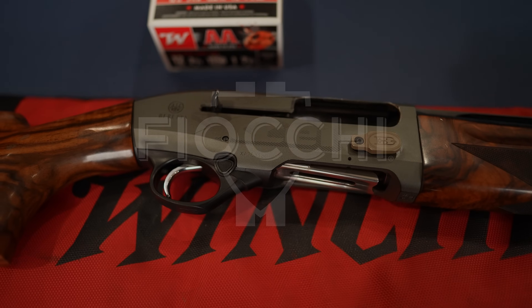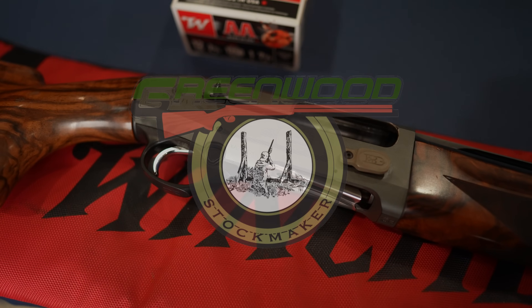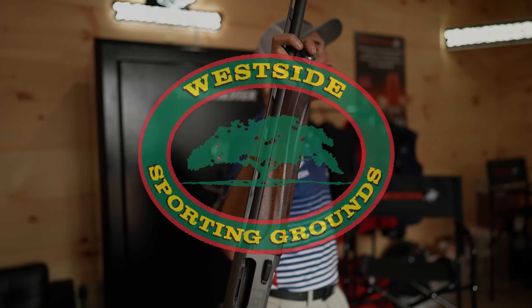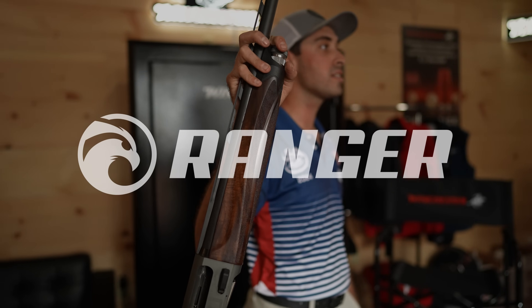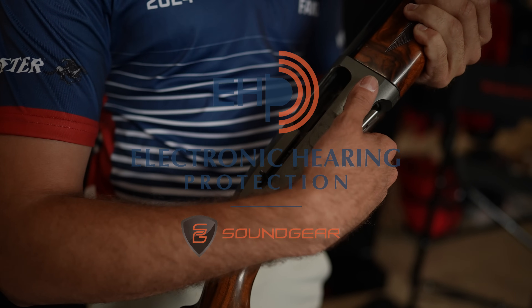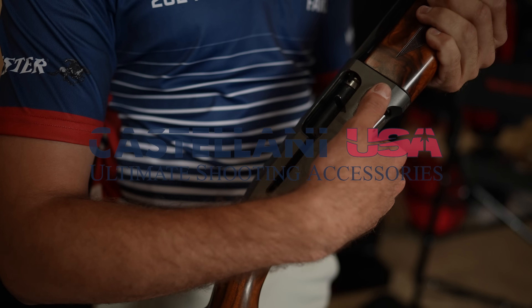None of this would be possible without the help of this channel's sponsors and viewers like yourself. Every bit goes a long way when it comes to the realm of YouTube. So I ask that you like the video, subscribe to the channel, and sit back and enjoy. Consider joining the Clay Lab Squad as a channel member by clicking the join button below for perks. If you enjoy the videos, you might also enjoy the podcasts and articles I publish at claylabusa.com.